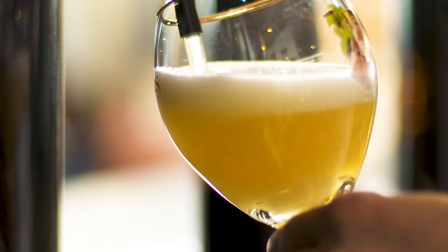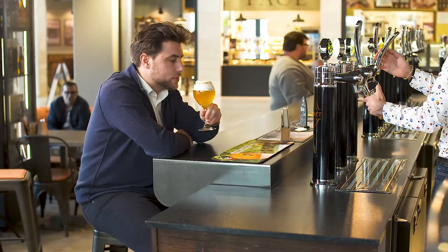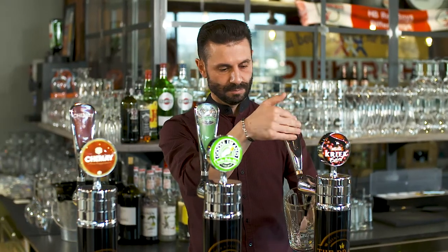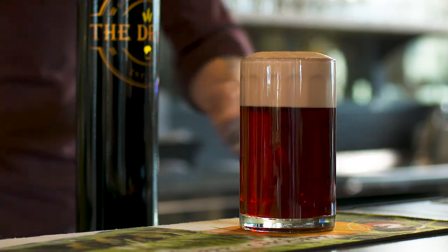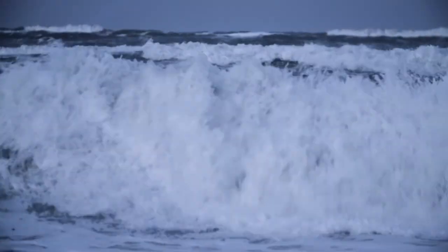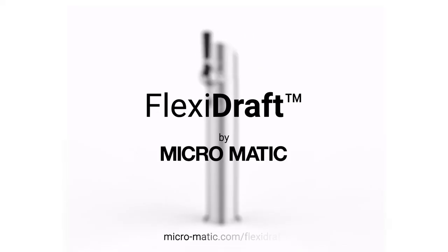FlexiDraft is open to all K-types and interfaces and also key keg. I can recommend FlexiDraft because you don't have beer wastage and for me the most important thing is that it's very innovative. FlexiDraft means that the beer we serve has a very high and consistent quality. FlexiDraft actively supports the two biggest selling points of draft beer: freshness and taste — ensuring that the beer you serve keeps your customers coming back for more. Simply because better beer sells better.